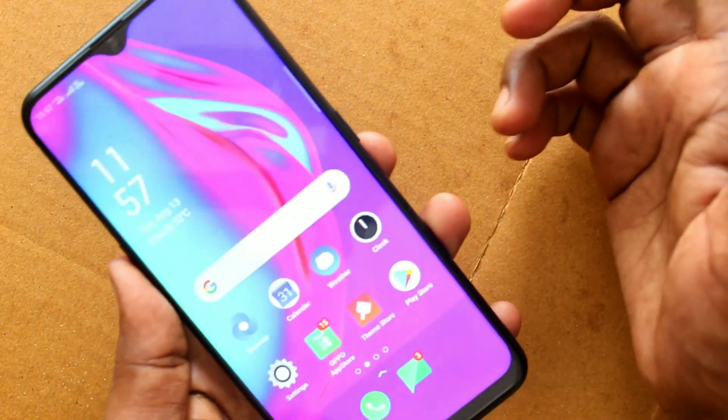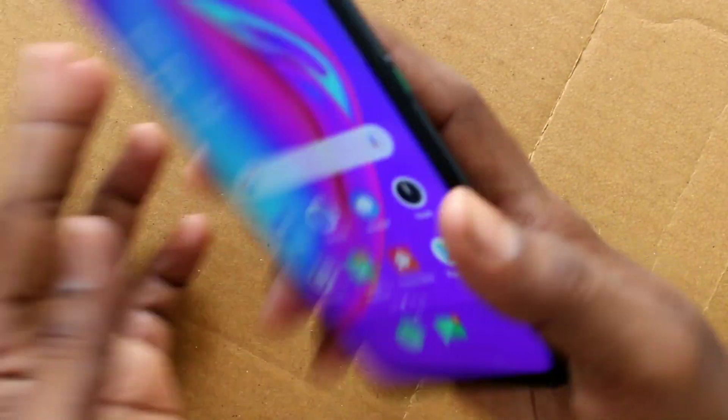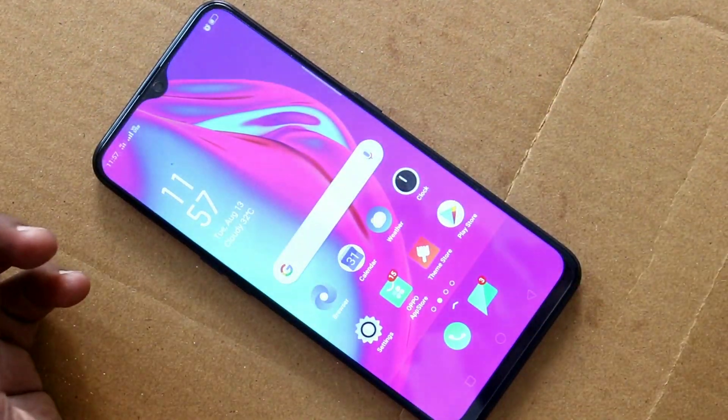Now check whether the added fingerprint is working or not. Yes, it is working very fine. That's all friends, thanks for watching. Subscribe for more reviews, bye.